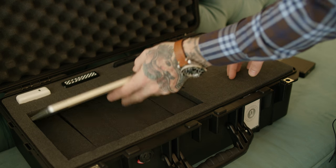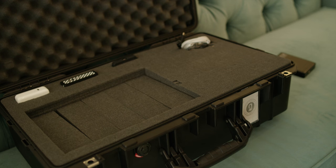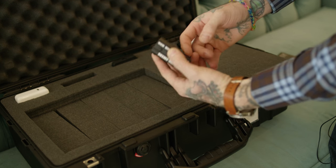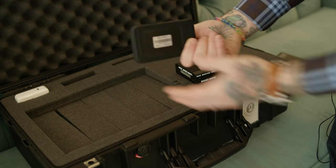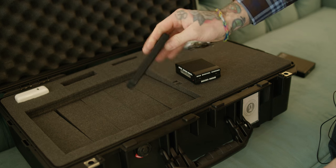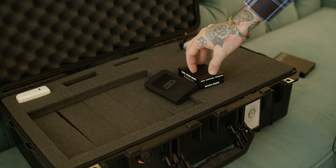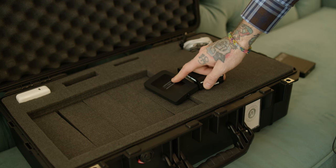I got the new red USB 3C reader, and then I got a two terabyte — this is a Glyph, not a G-Tech — Glyph drive. Basically I can do 512 gigs, so it's about 480 from here to here, and I think it's like 12 minutes.